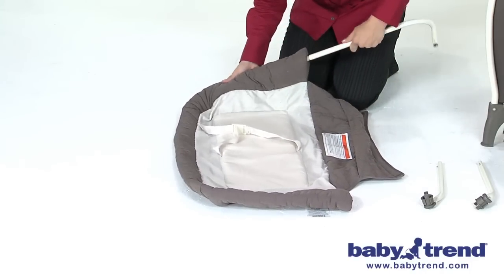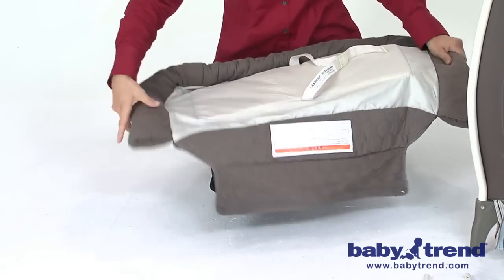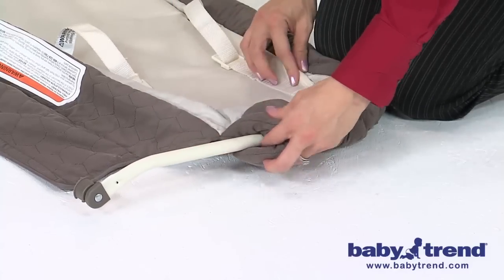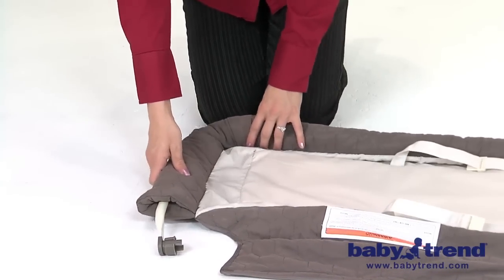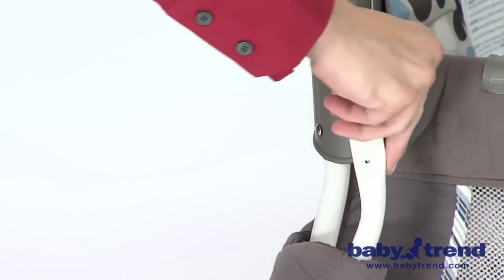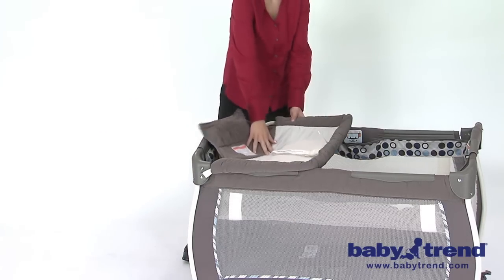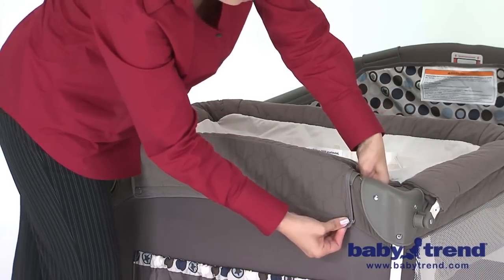Slide the curved bars around the inside sleeve of the changing table. Next, connect the two short bars to each end of the long curved bar at the ends of the sleeves. Make sure that the knobs are both facing down and in the same direction on each end of the bars once connected. Insert the connector knob prongs into the holes on both corners of the playyard, then turn the connector knobs counterclockwise to lock them into place. To use the changing table, flip it over on top of the playyard top rails and snap the two bottoms of the flap down onto the playyard to secure it in place.